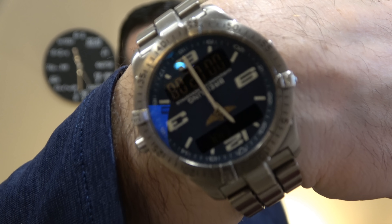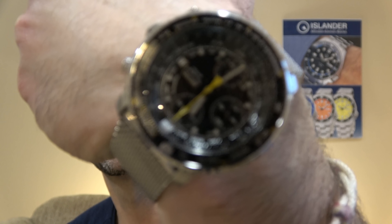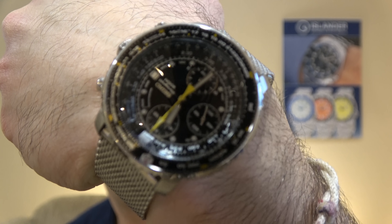Let me do my wrist check really quick. It's a double quartz grab-and-go day. My Breitling Aerospace — I guess it's kind of like a pilot-y watch, it's called the Aerospace — and my Flightmaster, I guess this is a pilot's watch, right?